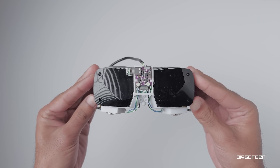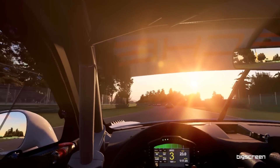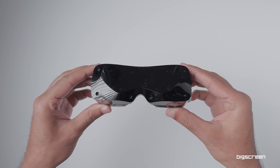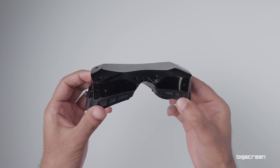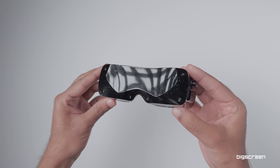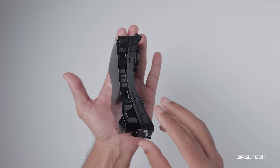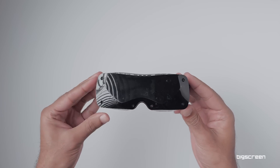So why doesn't BigScreen Beyond have eye tracking built in natively? Well, one of our core design principles is that every gram matters. There are a lot of use cases in VR — like racing sims, playing Half-Life Alyx, or watching movies — where you don't necessarily need eye tracking. When we're building the world's lightest VR headset, designed to be the most comfortable in the world and worn for many hours straight, adding even an extra 10 grams is a 10% increase in weight and conflicts with our design principles.